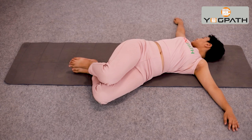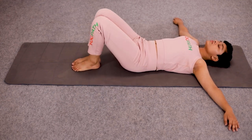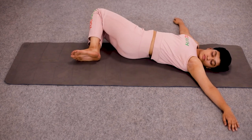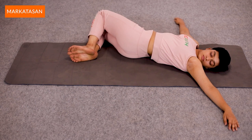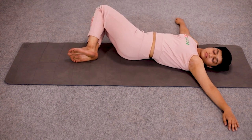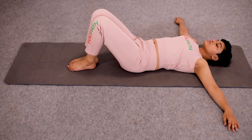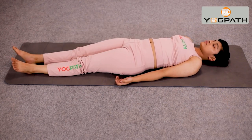Then we will repeat the same procedure by turning both the legs towards the right side and the head towards the left side. Again, hold this position for 10 to 30 seconds or till you feel comfortable. You have to breathe normally throughout the asana. After holding, come back to the normal lying position and take a few deep long breaths and relax.